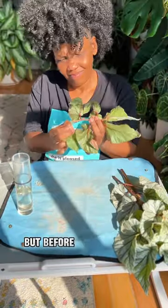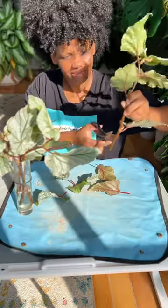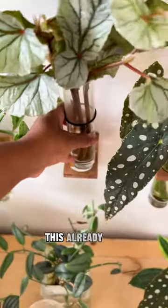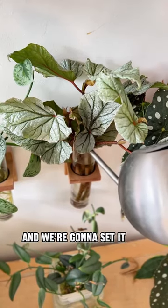Now let's go drop it off. But before we do that, let's take these begonia Don Miller cuttings and get them in some water. I'll pot these up for her when they start growing roots. This already looks so pretty, like a begonia bouquet. Give it a little water and we're gonna set it and forget it.